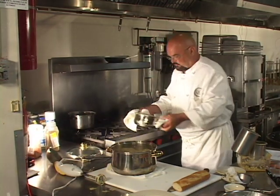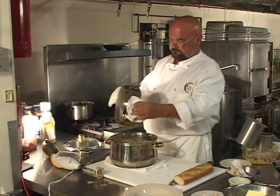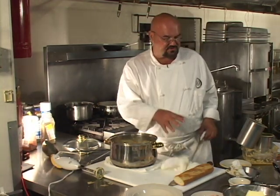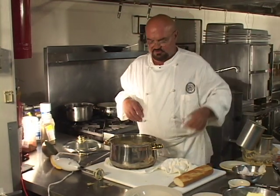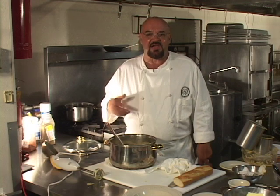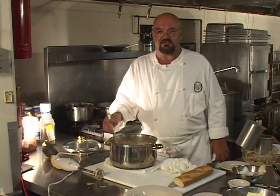Now we're going to add the cream to the soup. Shut those burners off and, Richard, I need a whisk — there's a bunch of them over there. Now, bisque soups are traditionally seasoned with cayenne pepper. We're going to season it with a little bit of cayenne pepper — it has that little extra bite.